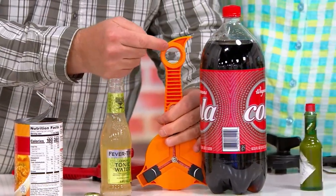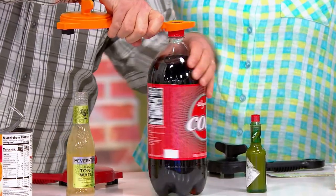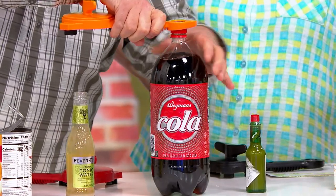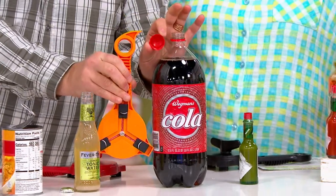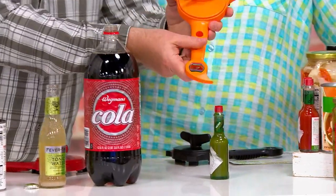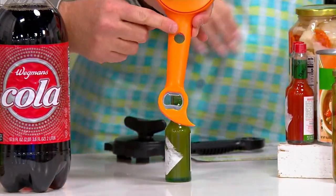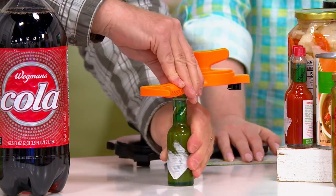We twist this around — this is for a cap like this. One liter, two liter, three liter bottles and personal water bottles all have the same size cap — little trivia question if you want to impress your friends at a party, that's an actual fact. And then in the middle, we gave you this little piece for all the weird octagon sauces and things, being able to open those up.